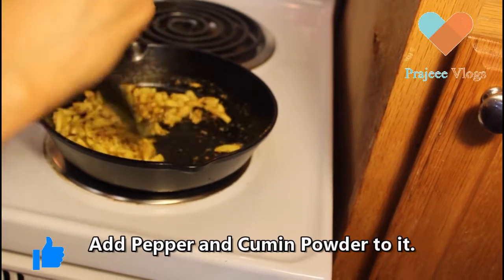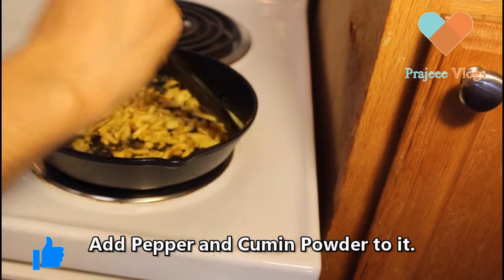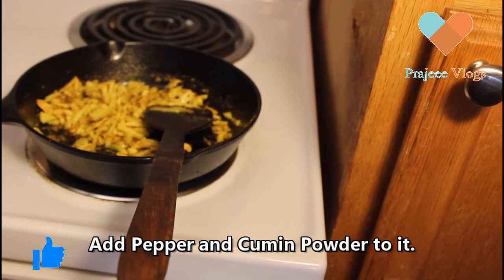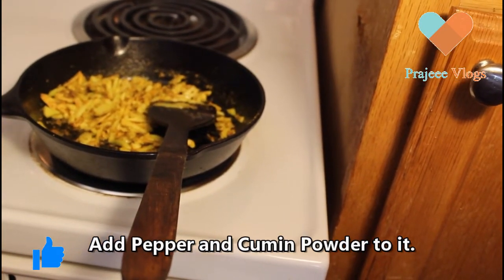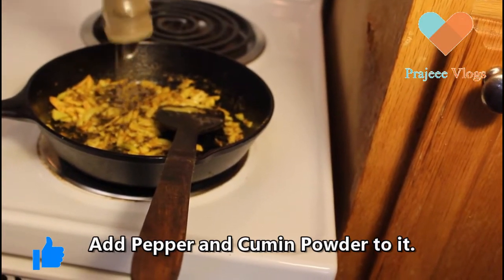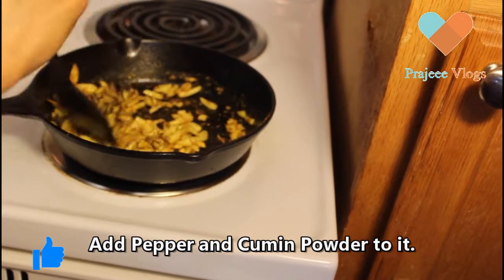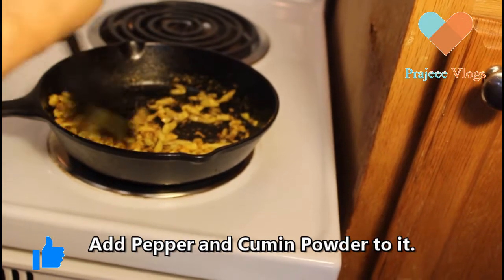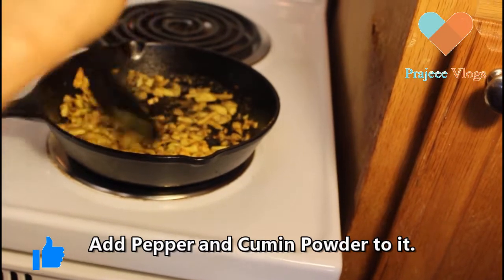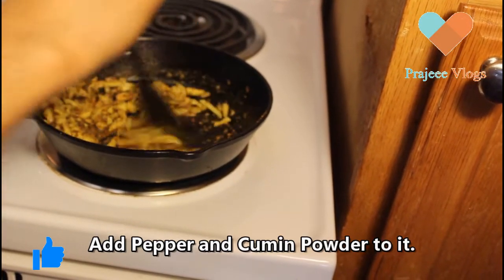I will add the kuru molag. This recipe will be very tasty.